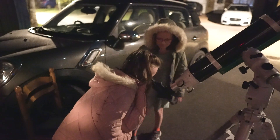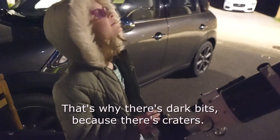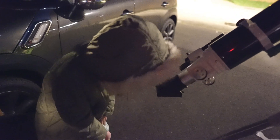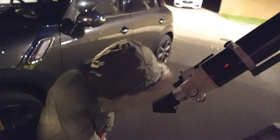Is that cool? Yeah, lots and lots of craters — lots of them! Right, I'll turn the camera off now.